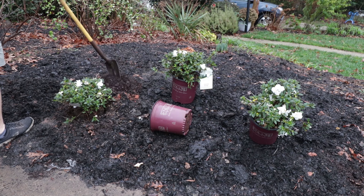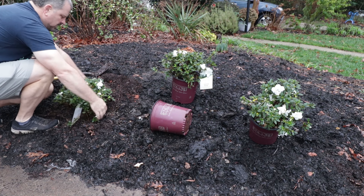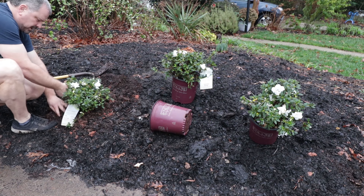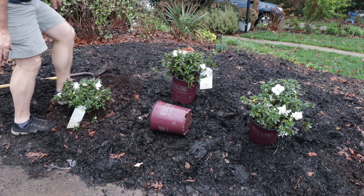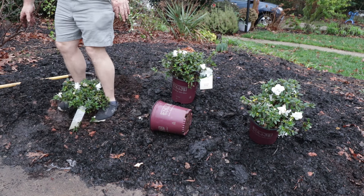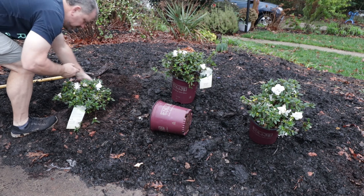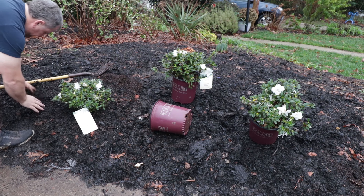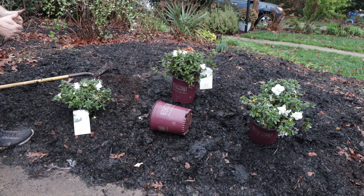I'm going to mix that bark back in as I go. Autumn Ivory is a little ground cover of an azalea, so it's sometimes easier to do this with your hands with a ground cover type plant. It's got limbs that are low around it so we don't break them. I'm just going to squeeze them in just like that. I'm going to push this leaf mold back around without going up on the plant — not putting anything up on the root ball. And that is absolutely perfect. I'm going to get those other two in the ground just like that.